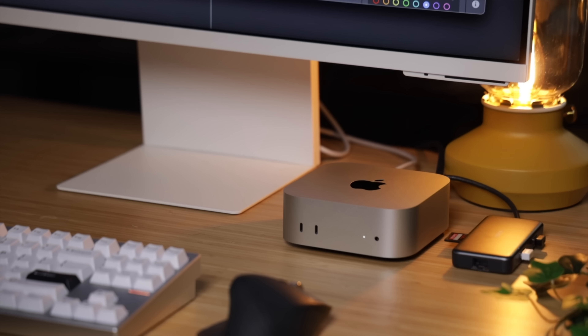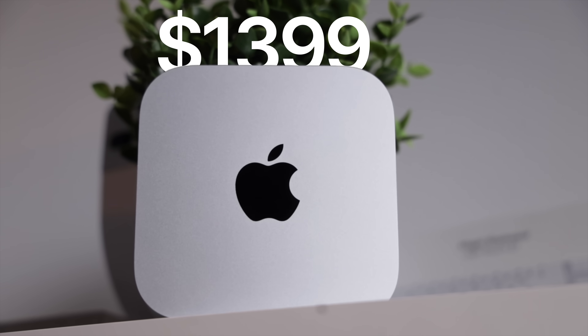Let's talk about pricing. The base M4 Mac Mini starts at $599 — it's perfect for the everyday user who needs a reliable machine for web browsing, streaming, office work, light video editing, and coding. For 90% of you watching, the base model is all you'll ever need. It's affordable, compact, and offers amazing performance for the price. But for someone who needs more power, faster transfer speeds, and a future-proof device, the M4 Pro Mac Mini at $1,399 is worth every penny. You're not just buying a computer, you're buying time — faster render times, better multitasking, fewer bottlenecks, meaning you can get more done in less time. And in my line of work, getting videos out faster is everything.